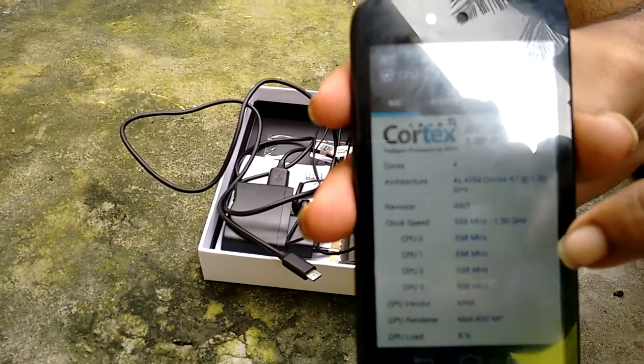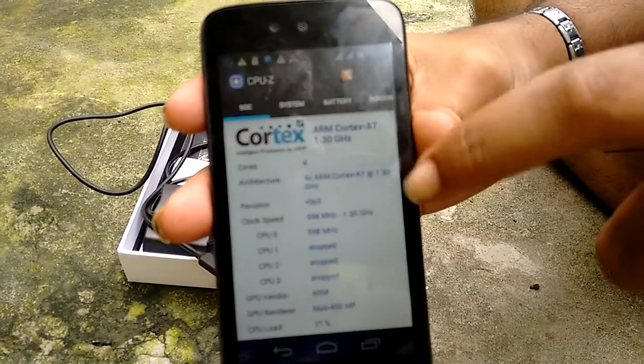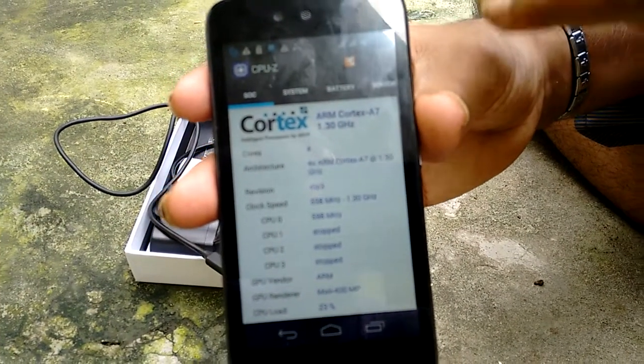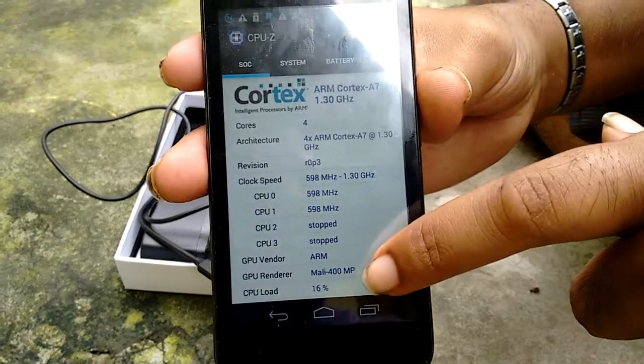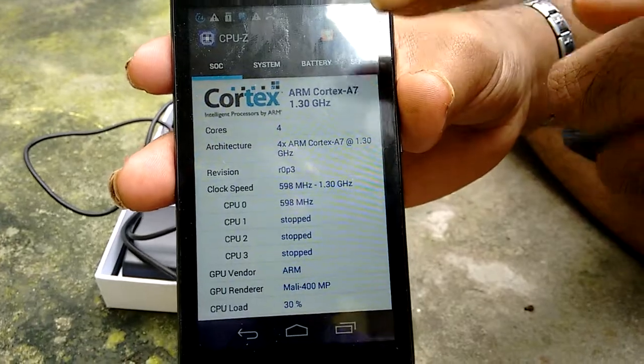Here is the camera. This is the 658 chipset processor and the Mali 400 MP GPU. This is very smooth for graphics.